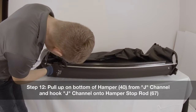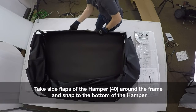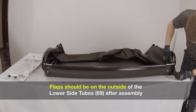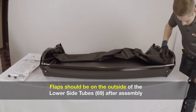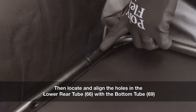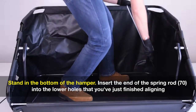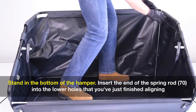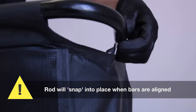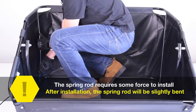Step 12: pull up on the bottom of the hamper from the J channel and hook the J channel onto the hamper stop rod. Take the side flaps of the hamper around the frame and snap them to the bottom of the hamper. The flaps should be on the outside of the lower side tubes after assembly. Step 13: locate and align the holes in the upper rear tube with the side tubes, then locate and align the holes in the lower rear tube with the bottom tube. It's important that while executing this next step you wear eye protection and gloves. Now stand in the bottom of the hamper. Insert the end of the spring rod into the lower holes that you've just finished aligning. Pull up on the upper rear tube and insert the other end of the spring rod into the upper holes. The rod will snap into place when the bars are aligned. The spring rod will require some force to install; after installation, the spring rod will be slightly bent.